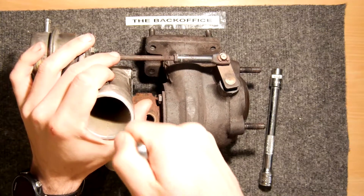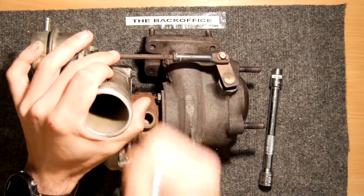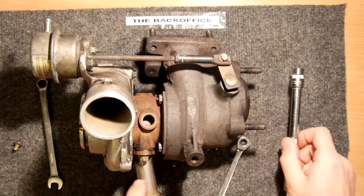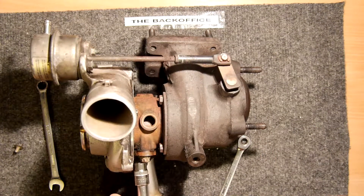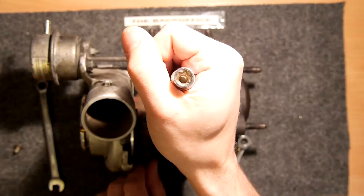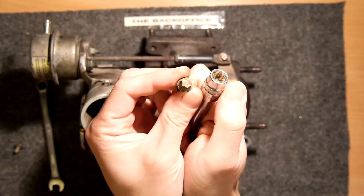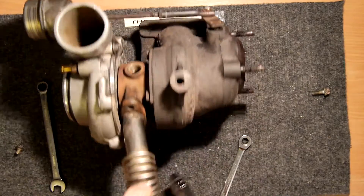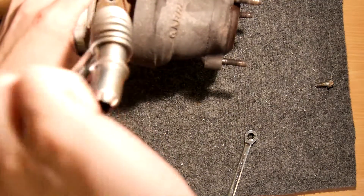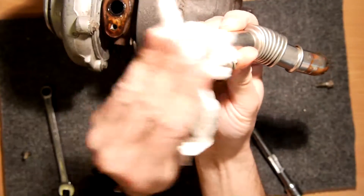I've got an eight millimeter ratchet here. First, let's get rid of this oil pipe because it's right in the way. This uses an E11 — the E being this kind of strange star-shaped socket — and that's the star-shaped bolt that goes with it. I'll whip that out and hopefully it won't dump a bunch of oil on my mat. Just wipe that down — it is a little bit oily.